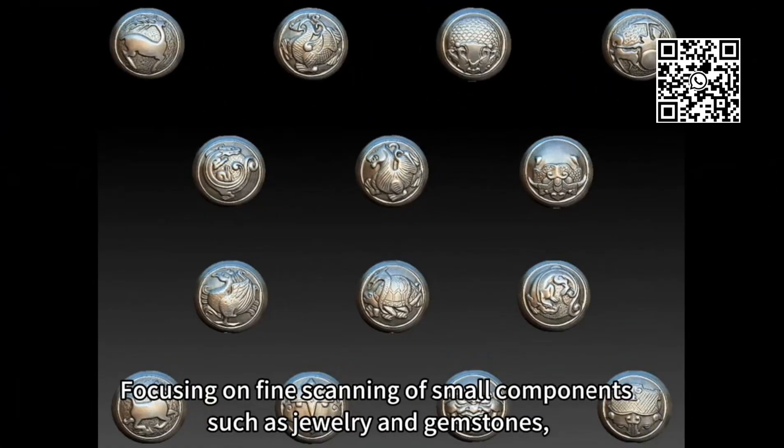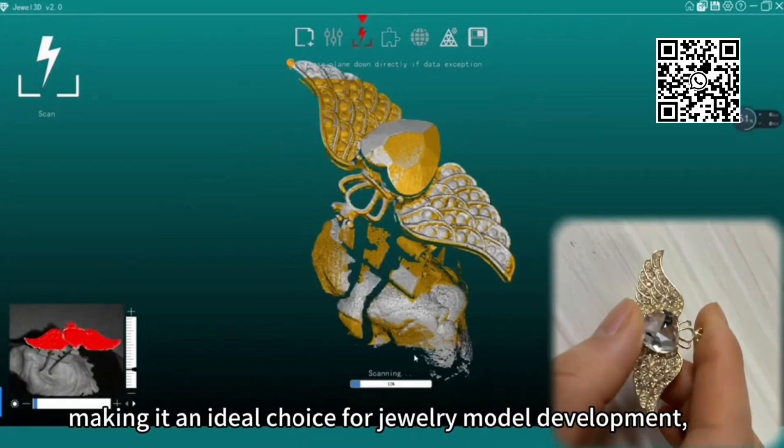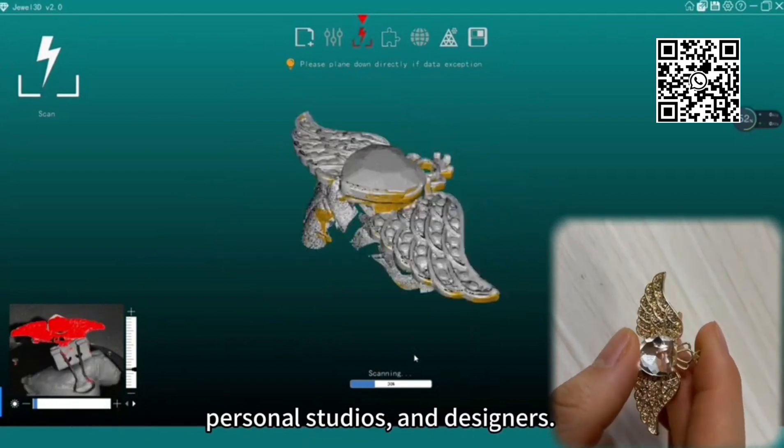Focusing on fine scanning of small components such as jewelry and gemstones, its high accuracy makes it an ideal choice for jewelry model development, personal studios, and designers.